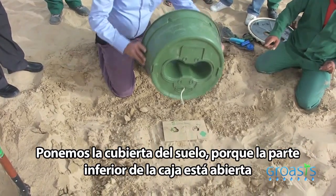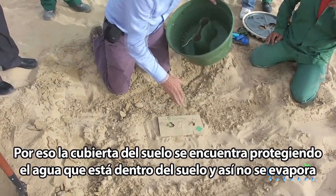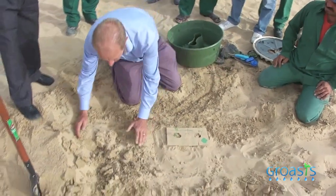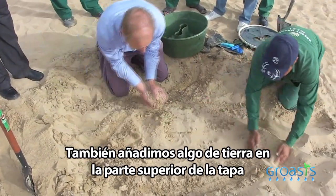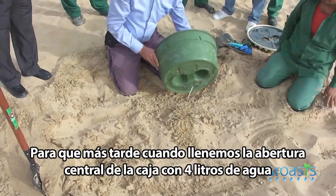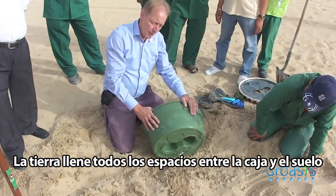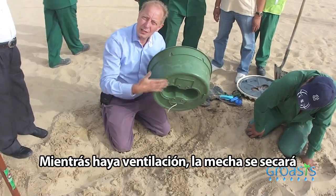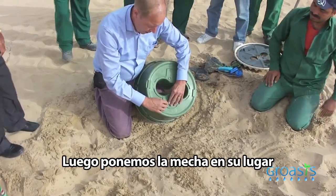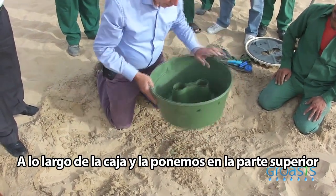We put the carton cover because the bottom of the box is open, and we do not want the water to evaporate through the middle. This part protects the water in the soil from evaporating. We also add some soil on top so that later on when we fill with water, the soil will fill up all the gaps between the box and the soil. Then we put the wick in place alongside the box and put the box on top.